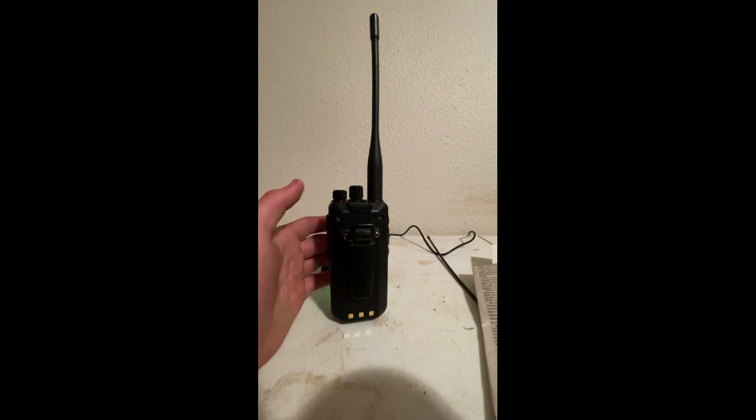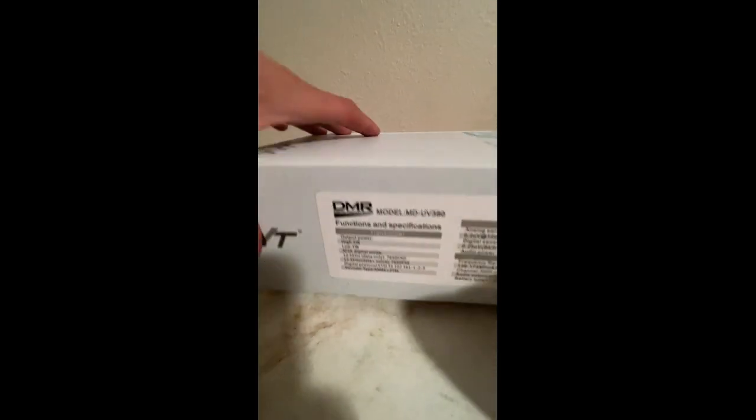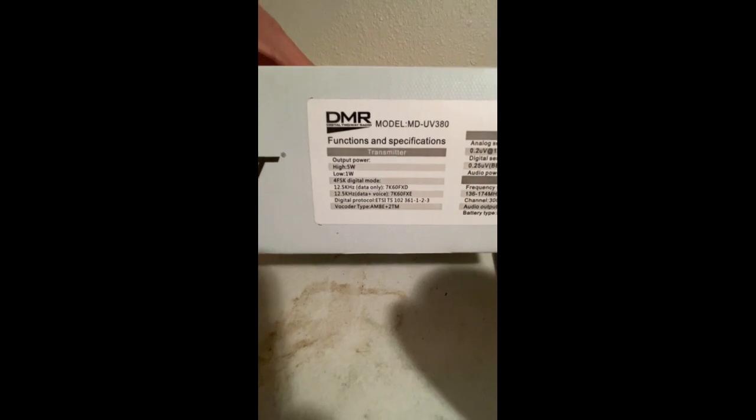The box is right here. Specs on it for the UV380: it's a DMR radio, same as the MD380. Here you got your output power, digital load, all that fun jazz, the receiver, the general information, audio outputs. It's a 1-watt speaker, lithium-ion battery, up to 3,000 channels — I might have right around 100 in here.